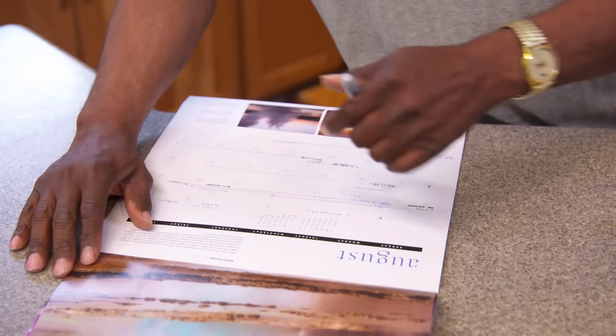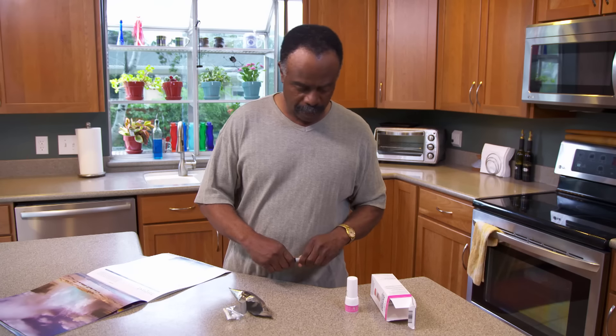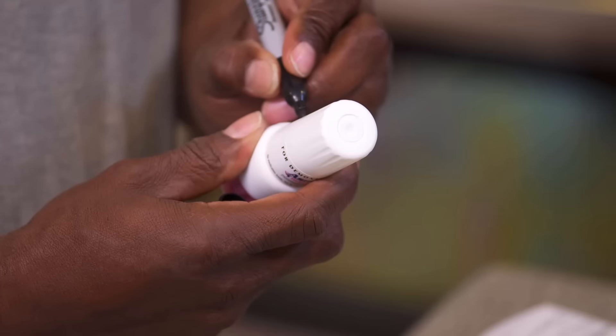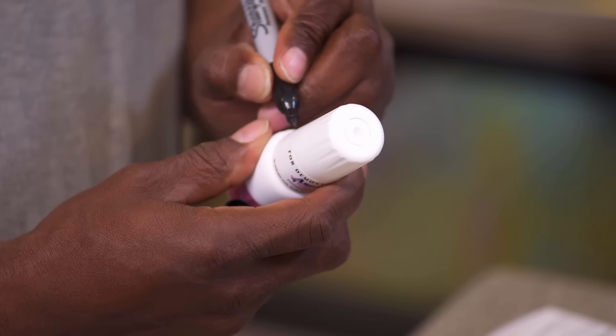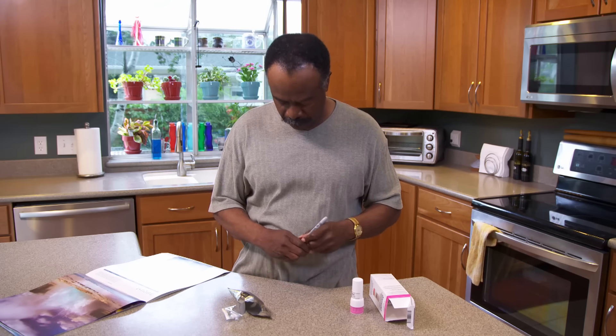Check your calendar, count 45 days from today, and write that date on the Twisthaler cap with a permanent marker. The Twisthaler cap is important because it keeps out dirt and moisture. It also loads each dose for use.